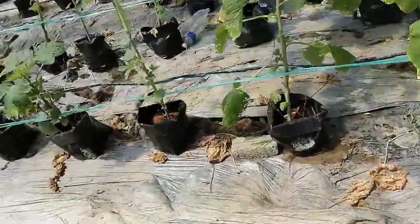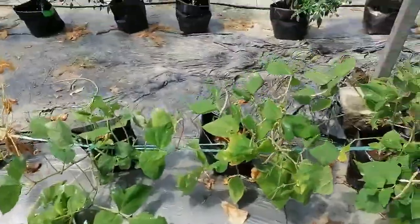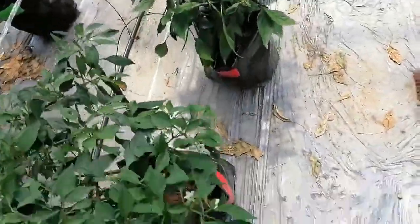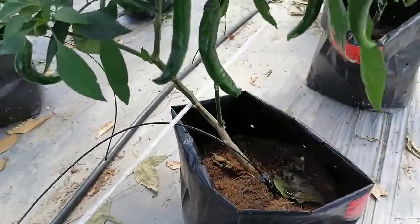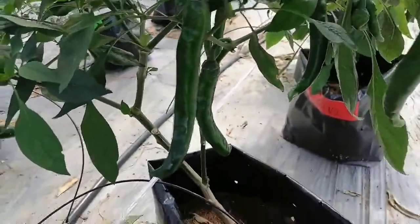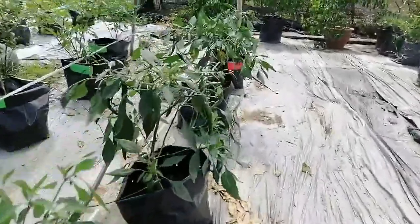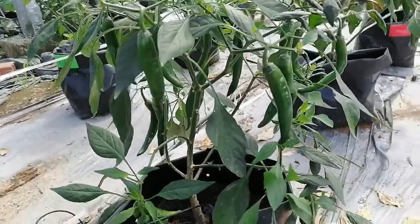It is a capsicum type — lomba capsicum type chili. You can see it is a lomba chili, called local capsicum. It is very big, long and big. So it is a bell pepper type, it is a long type normal capsicum. So it has a lot of fruit. The chili we have is non-pungent.